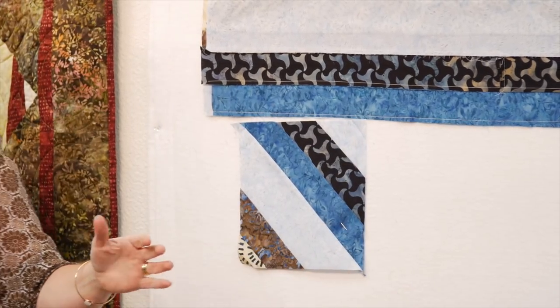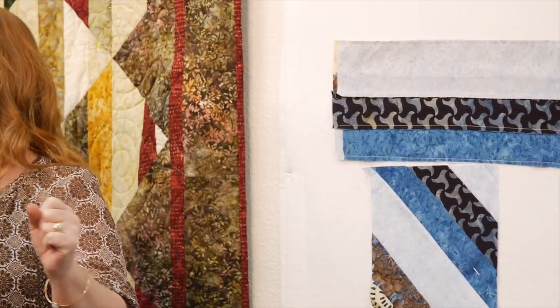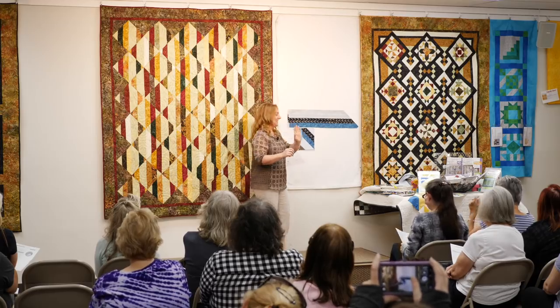I have to tell you, we're designing another pattern and we have named it Brilliant. The irony is it doesn't use the ruler. I'll show it to you a little later on — you're going to love it.